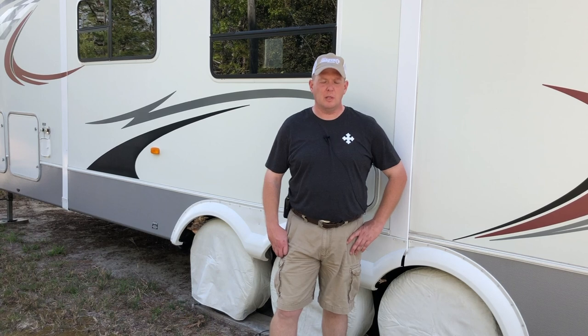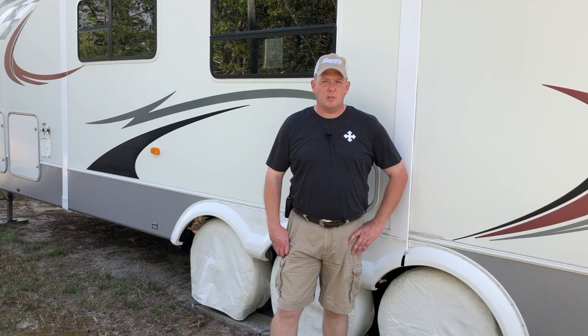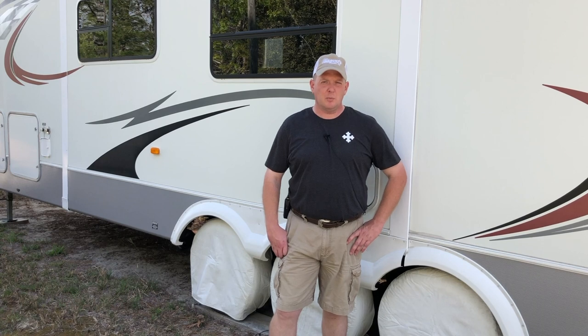I appreciate you watching. Hope this helps in protecting your RV tires. If you like what we're doing here, please give us a thumbs up, don't forget to hit the subscribe button, and we'll see you guys on the next video. Thanks for watching.